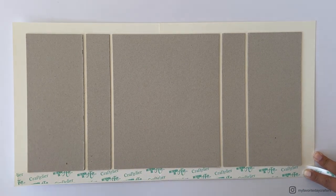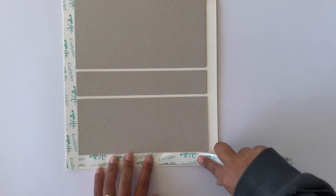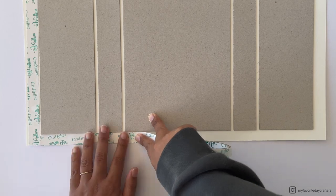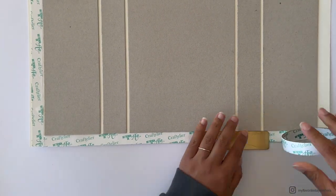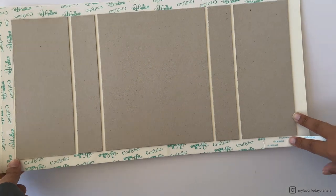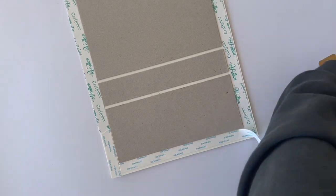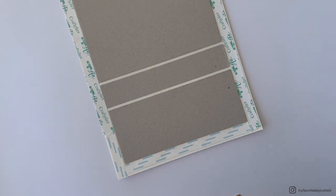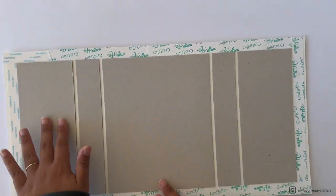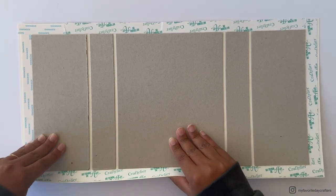Place the tape from one edge of the cardstock to the other, so there's enough tape even in the corners. I ran out of tape here so I grabbed a different kind — for wrapping your cover you don't need the strongest tape. The score tape is a little stronger than the Craftelier Basics tape, but the Craftelier Basics tape is totally fine for wrapping an album cover. Make sure to burnish it down so the tape sticks well.